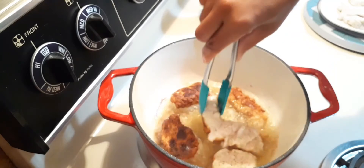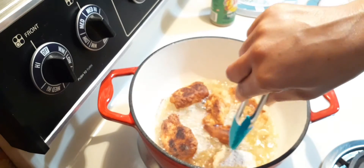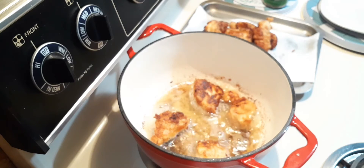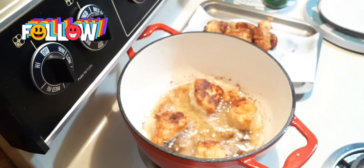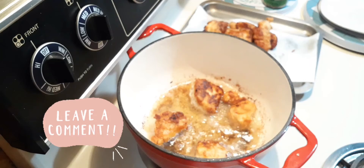After about a couple of minutes, turn them, especially when they start turning brown on the edges. What are your favorite seasonings that you like to put on your chicken when you're frying? And what method do you use — hand fry, oven fry, air fry, or deep fry? Comment below!